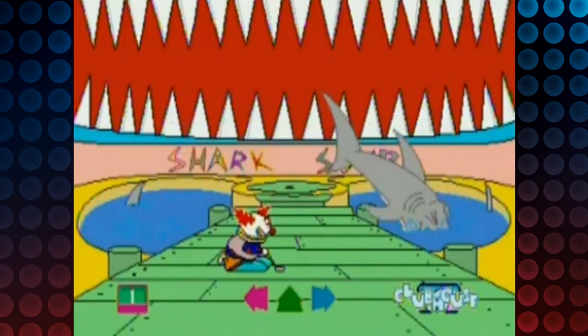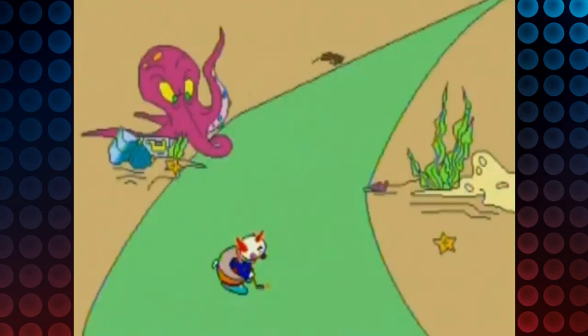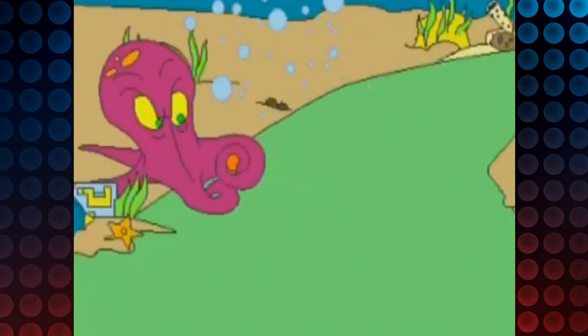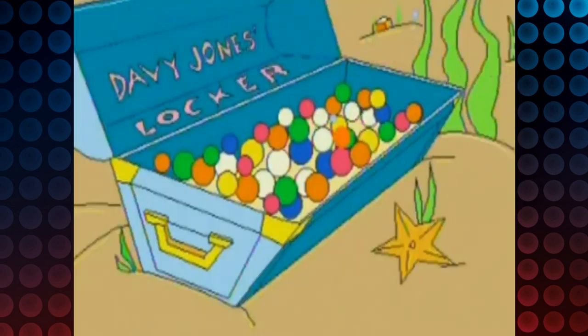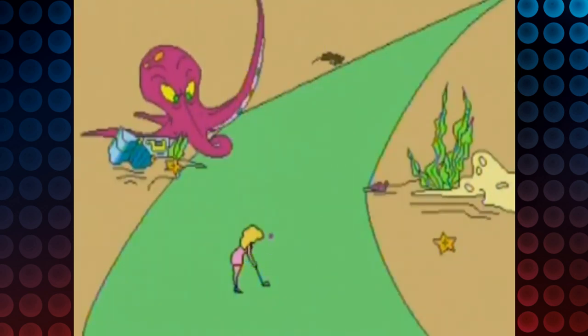And other times the courses mess with you. Back to the Atlantis course — wouldn't you assume to shoot diagonally right past the octopus? Nope, that doesn't work. You're supposed to shoot straight and time it right so the octopus hits the ball towards the hole. Realistic?